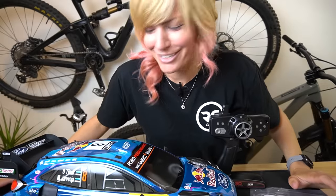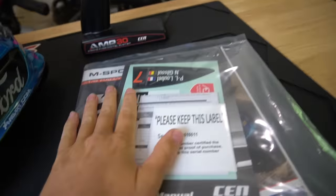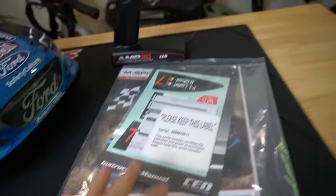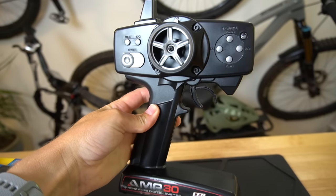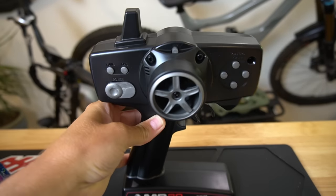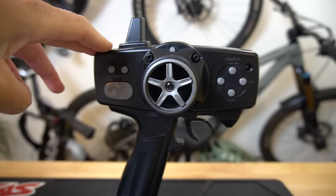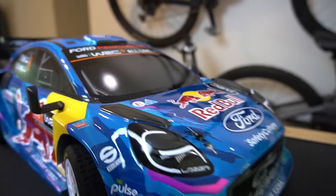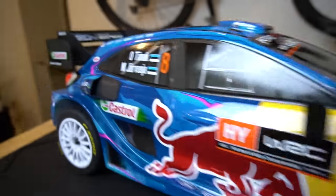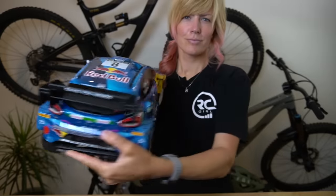Like, how freaking sick is this thing? Seriously, so cool. Alright, here's what came in the box: you're going to get an instructions pack, some decals, a serial number, a couple of tools, and a three-channel transmitter — the same one that comes with the Sunracing F250 and F450. We're only using two of the three channels. And then you have this freaking sick-looking Rally One car.